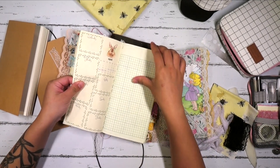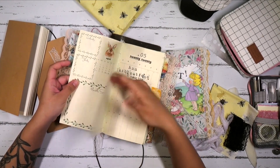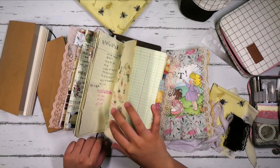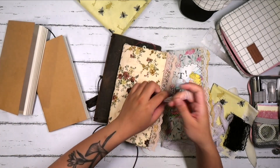I really like how this came out, and I think moving forward, once I'm done with this, this is how I want to set up a business planner all the time. I also added a little bookmark, and I love using that along with the closure.